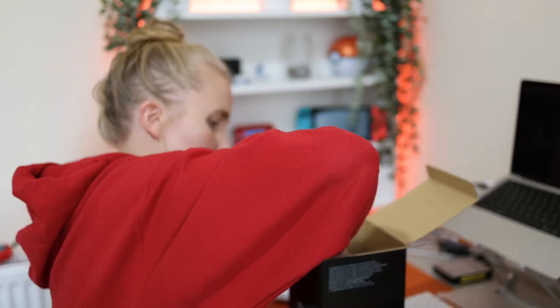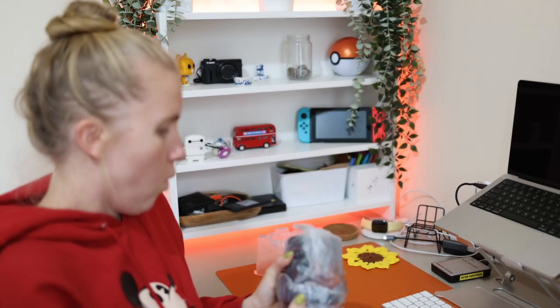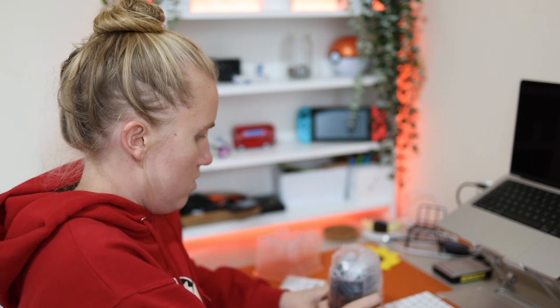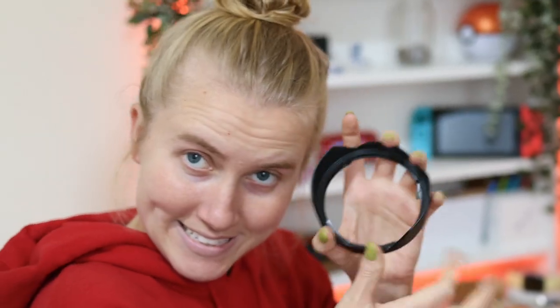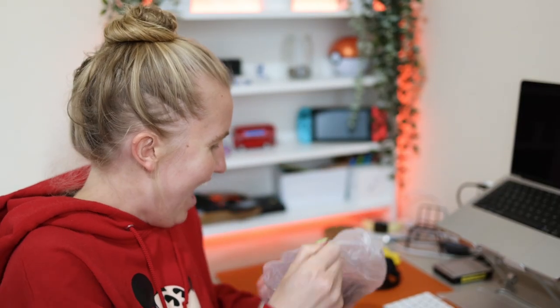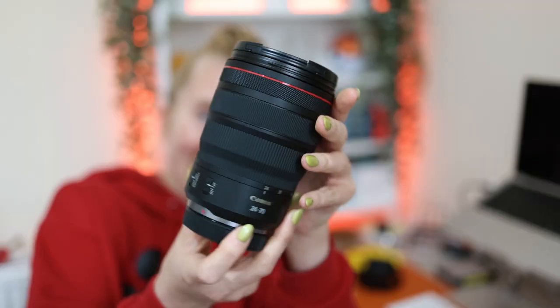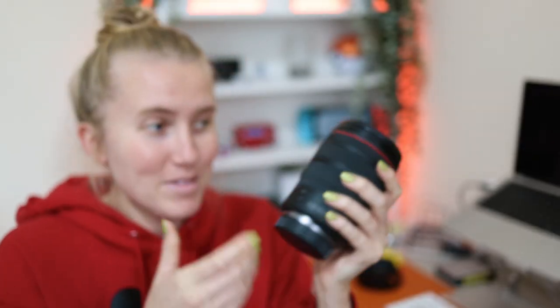Oh, there it is, it's already out. Oh my god. Wow. And it comes with a lens hood. It's beefy. Get out of town. I can't believe I own two L series lenses. This is unreal.